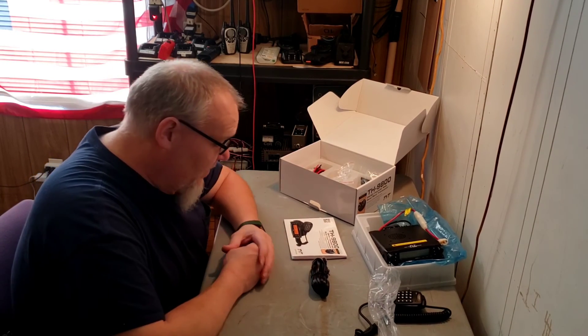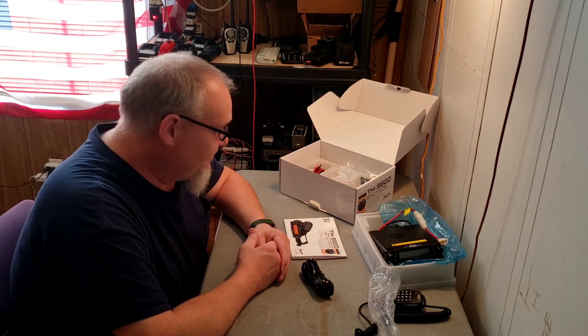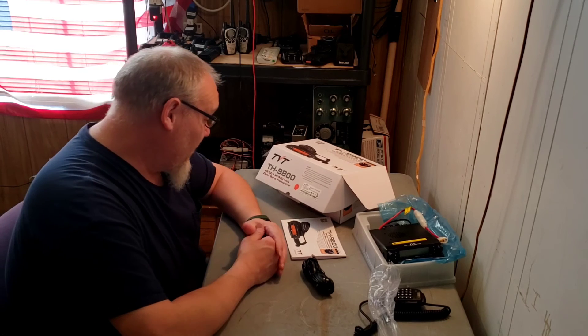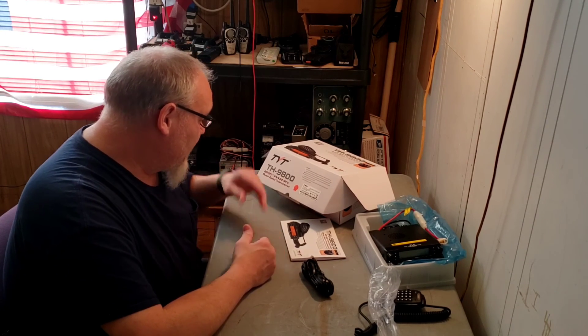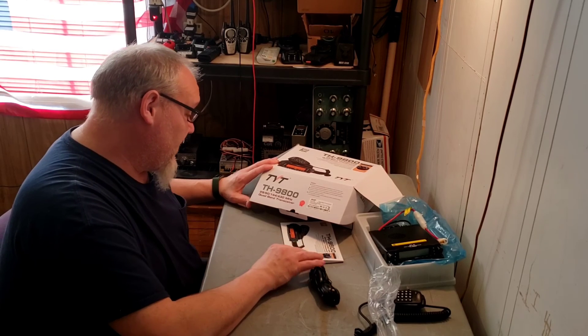I'm going to read through this manual and figure out where my dad will actually want to mount this in his Jeep. I look forward to talking on it for the first time. Once again, this was the TYT TH9800 quad band transceiver.